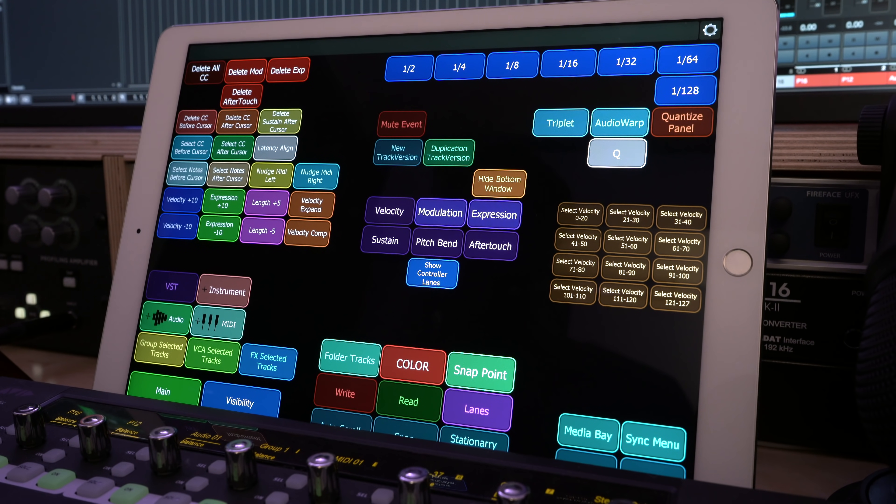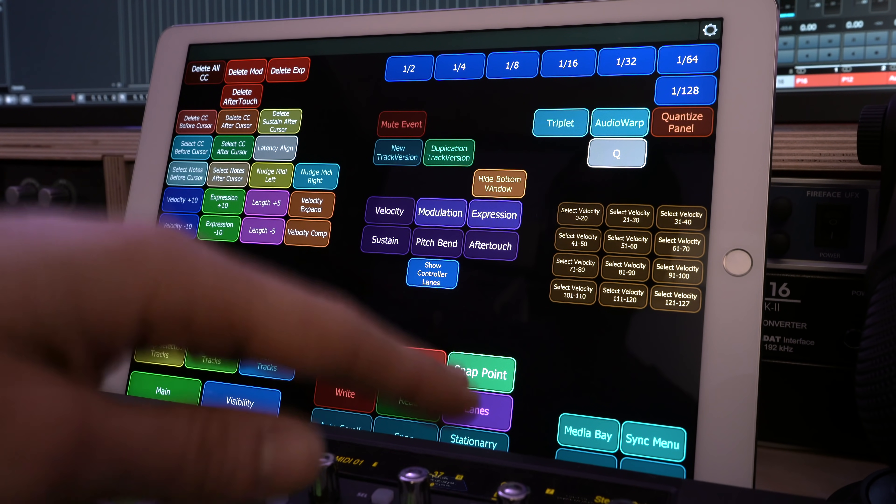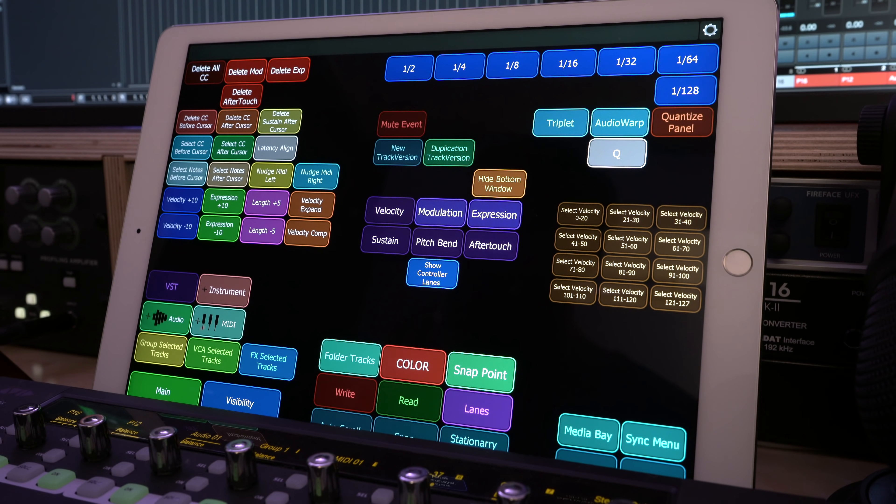This main window is actually a tabbed window, which means it can have multiple tabs — much like in your internet browser. Each tab can have a completely different set of buttons, faders, and shortcuts. You can have the entire screen as a tabbed window or have multiple tabbed windows across your screen. The two buttons on the bottom left switch between the main and visibility tabs. Creating these buttons does require some very simple coding, but you can avoid it if you don't mind having a tab bar at the top of the window.